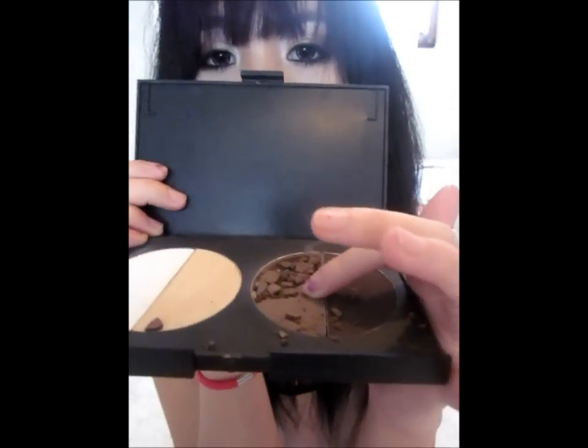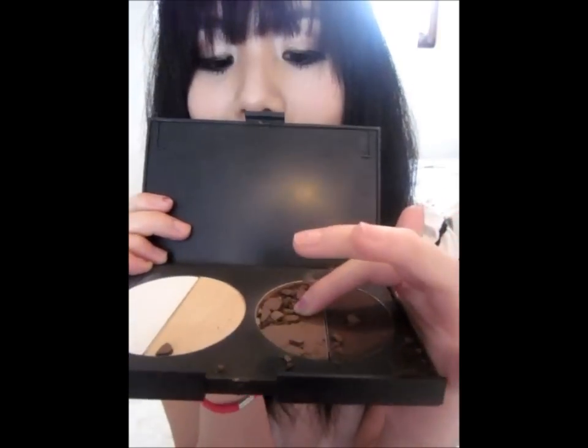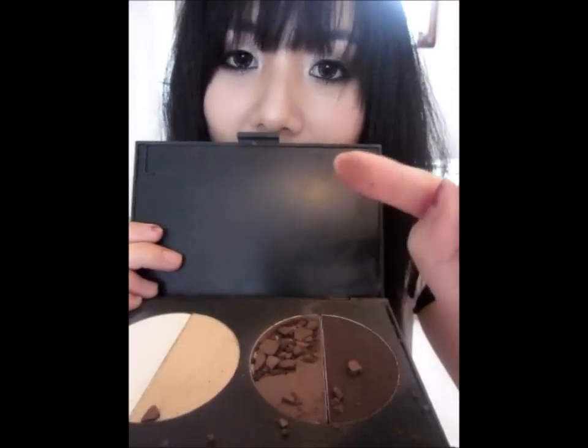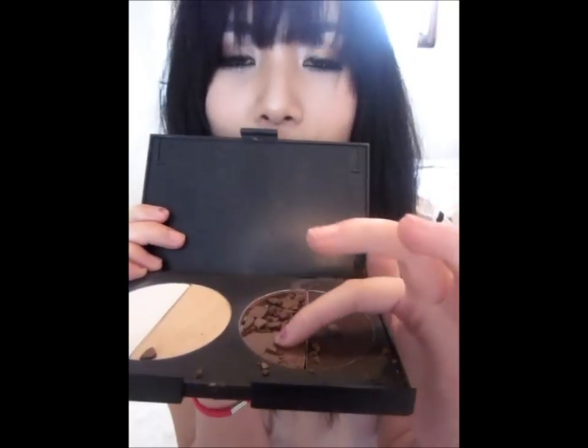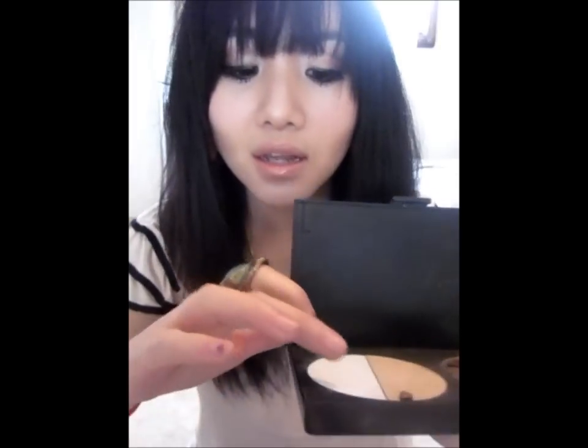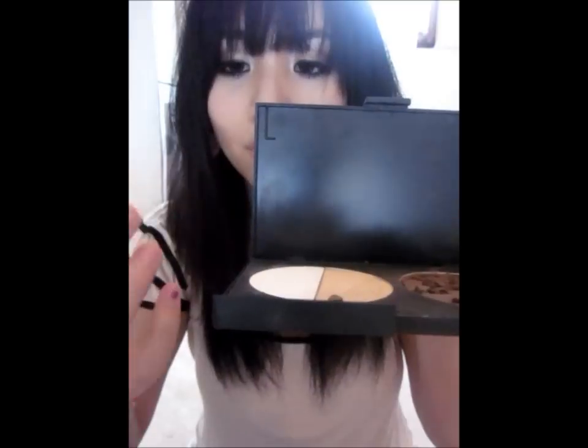Unfortunately I dropped my palette recently and this color shattered. This is the color I use to do the contour — it may seem a bit dark, but trust me it goes really nice on Asian skin and is perfect for shadow. It will look really natural. For the white one, I'll be using it for highlighting. I've tried other palettes before but nothing comes close to the Pretty and Cute contouring palette — the quality is super good, the pigmentation is really good, and it's easy to blend.